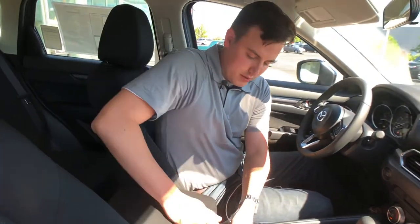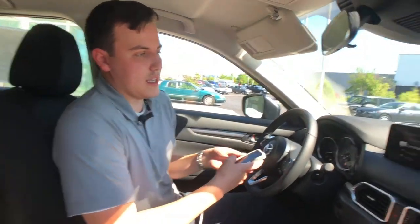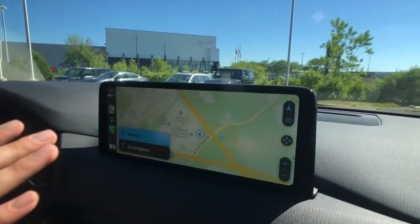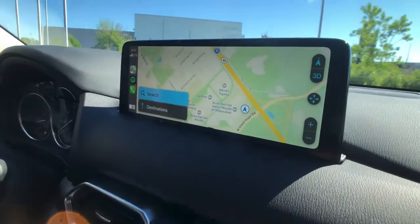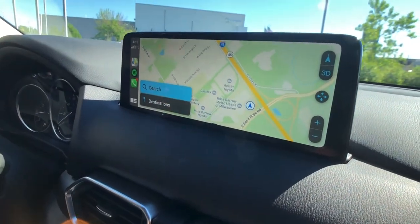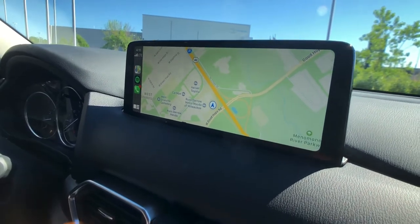Once you have that plugged in you'll be able to connect your phone, and despite this phone being about five or six years old it still works just fine, so you're gonna have no problems connecting. After I've plugged it in here you'll notice it automatically connects. Once you get into your new Mazda you'll be able to allow it to always enable Apple CarPlay immediately on your phone.